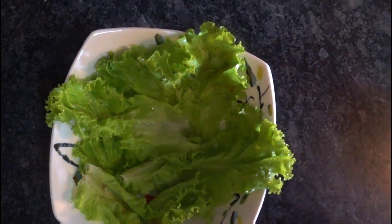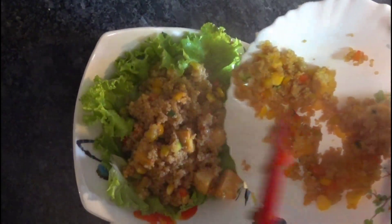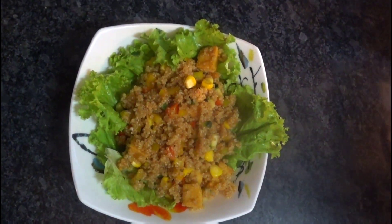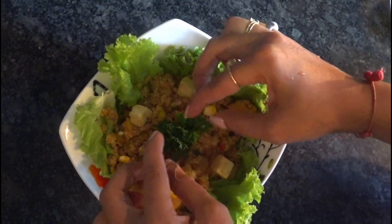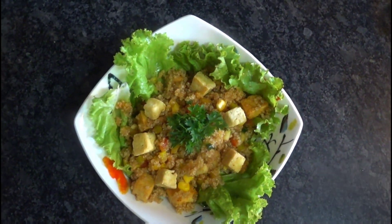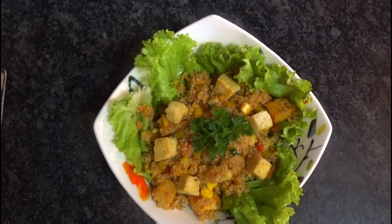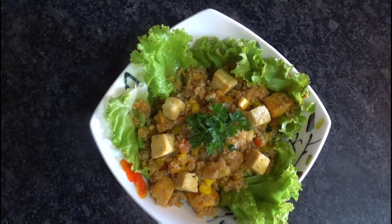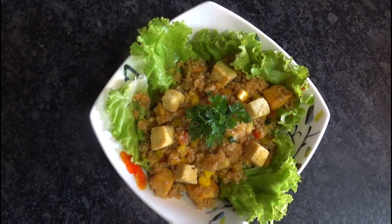This mixes well. We'll serve this salad — I've taken some lettuce leaf. It's looking yummy! We'll decorate with parsley and some tofu. Quinoa salad is ready. It's rich in protein, gluten-free, and tofu is also a good source of protein. It's a healthy rich quinoa salad, ready to eat. Enjoy with your family and friends, and those who are on a keto diet can have it too. Thank you, Sheetal!